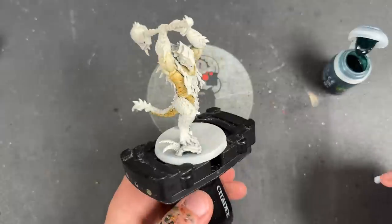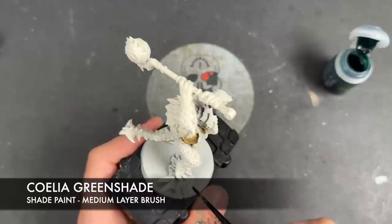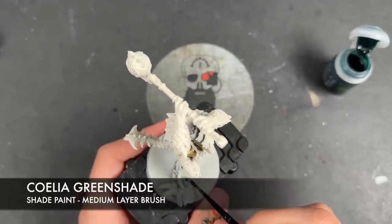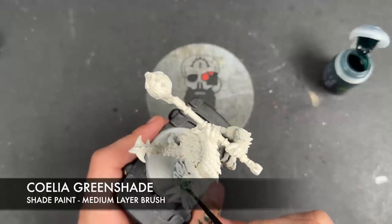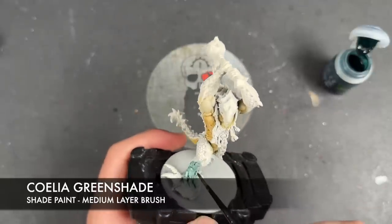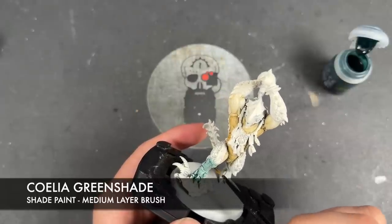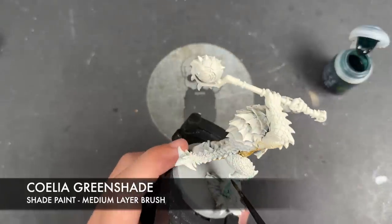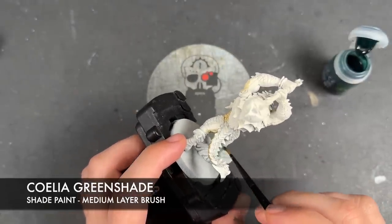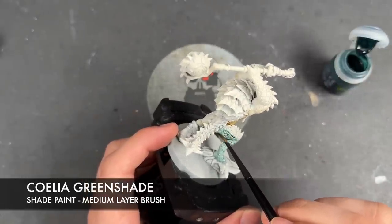With that Skeleton Horde all applied, we're now going to take some Coelia Green Shade and apply this over the entirety of the miniature. We'll start down at the feet and apply it over the top. Now when I say over the entirety of the miniature, don't apply it to the weapon, and if at all possible try to avoid the inside of his mouth and any of the other little trinkets — we don't want those to be Coelia Green Shade.